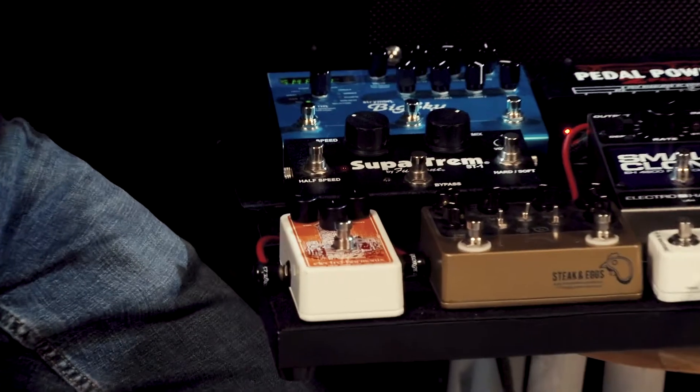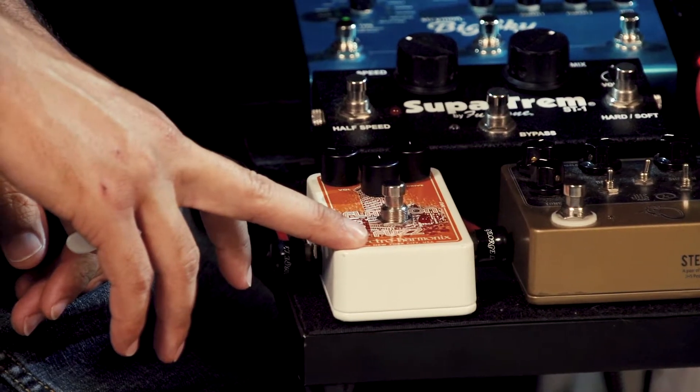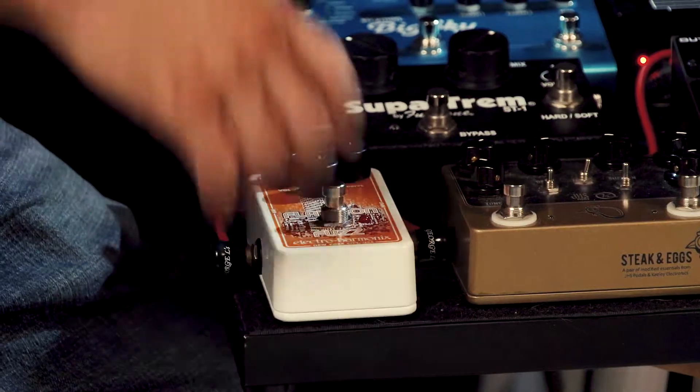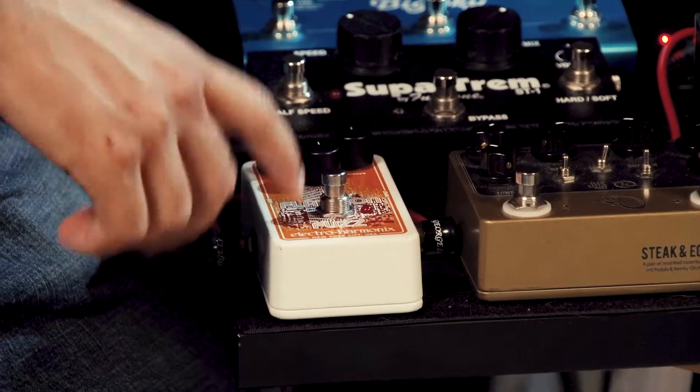Electro-Harmonix has been around forever, and these guys know how to make pedals. If you're older and you've been around, you'll have a memory of what an Electro-Harmonix pedal sounds like — and I think this is going to change your mind. The Flat Iron Fuzz is a great distortion pedal. It's an op-amp based distortion pedal — for you pedal nerds — and it features a symmetrical hard clipping circuit. Hard clipping pedals, and this is actually based on the RAT 2, give a more edgy sound as opposed to a soft clipping pedal like a Tube Screamer, which is just a different kind of sound.